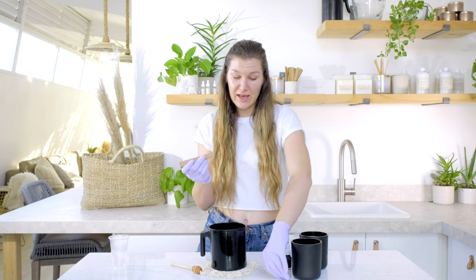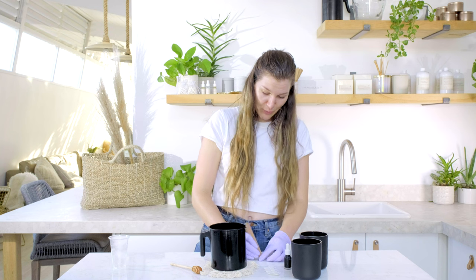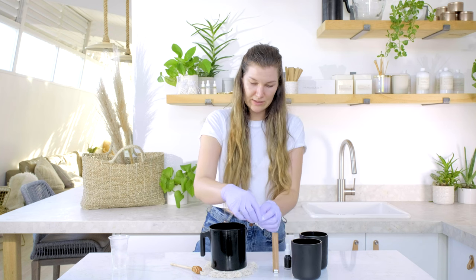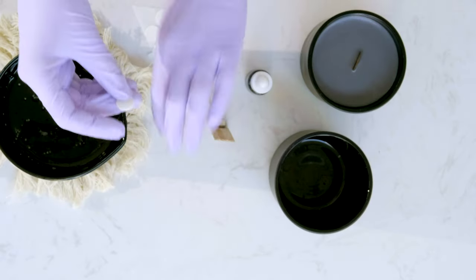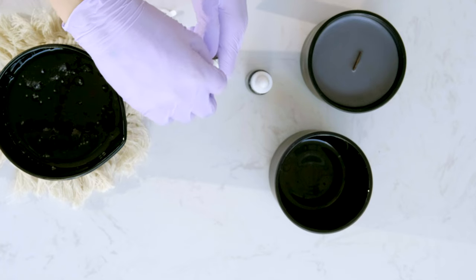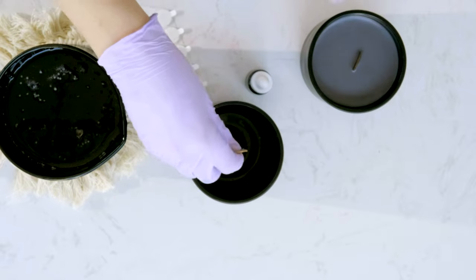I'm going to place my wick into my wick clip, grab a wick sticker, place it on the center bottom of the clip, and place that right into the center of the candle vessel.